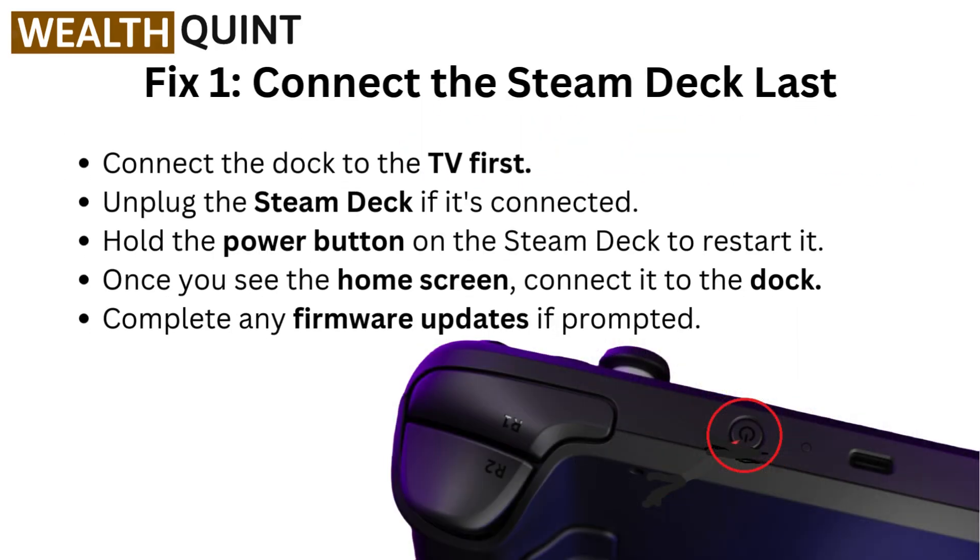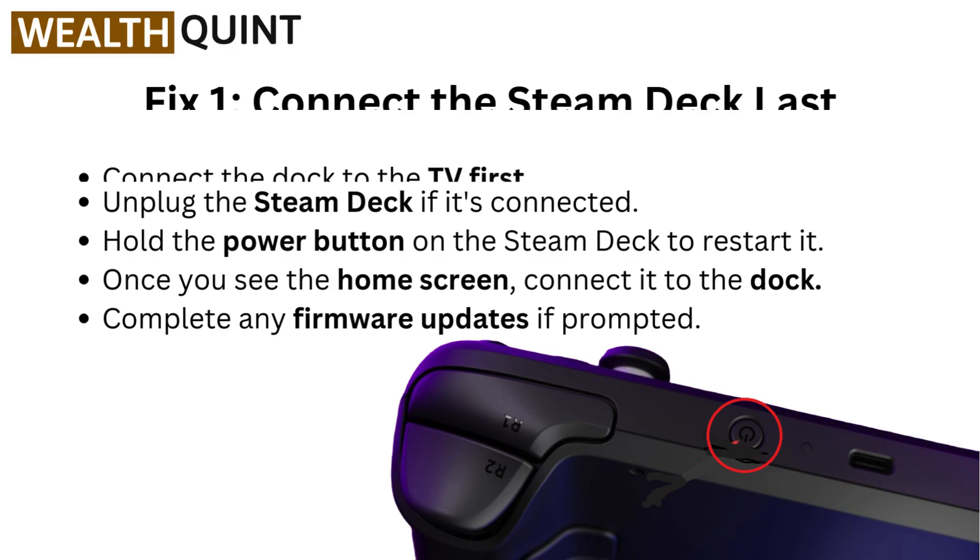Fix one: Connect the Steam Deck last. Connect the dock to the TV first. Unplug the Steam Deck if it's connected. Hold the power button on the Steam Deck to restart it. Once you see the home screen, connect it to the dock. Complete any firmware update if prompted.